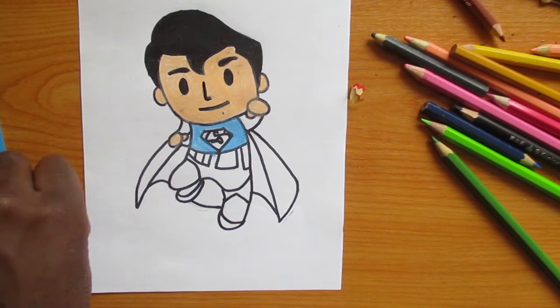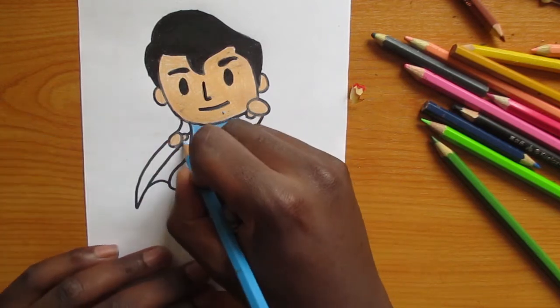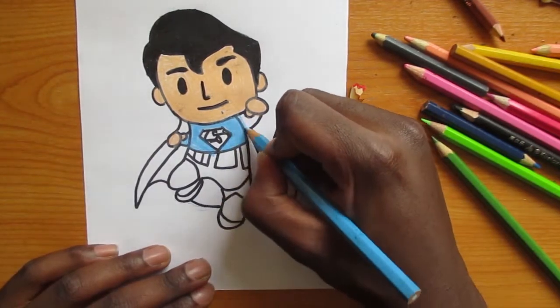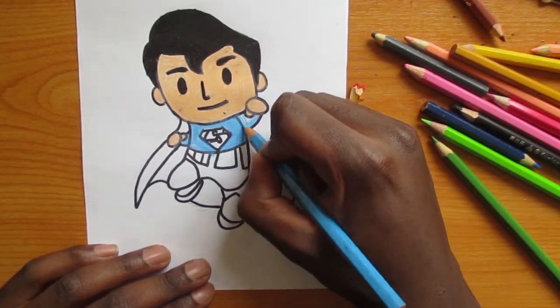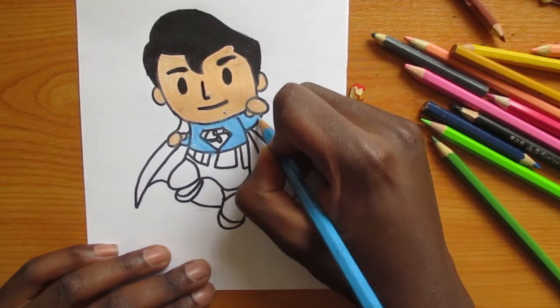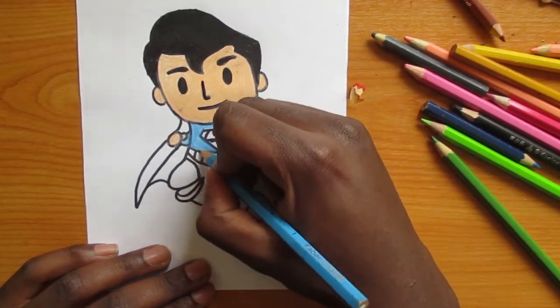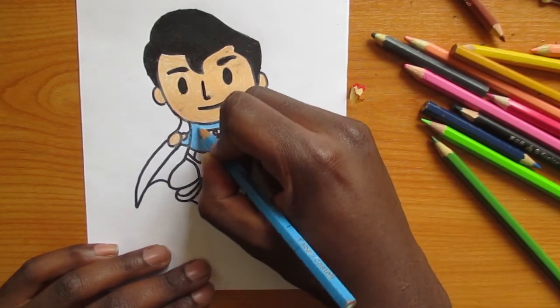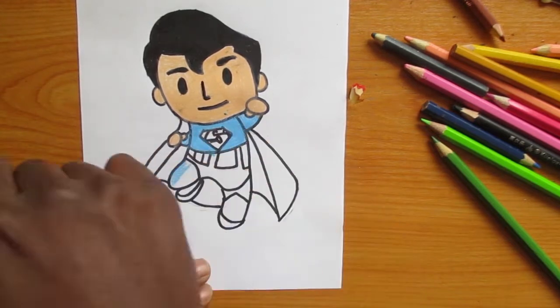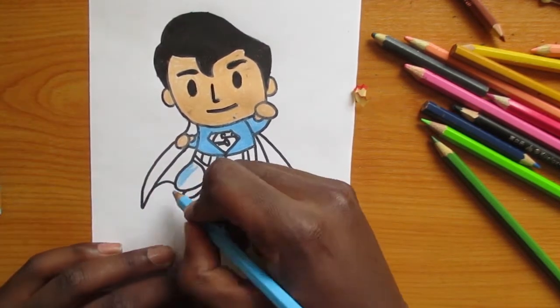As we have been saying, make sure that you've colored within the lines and also take your time to color it gently. Color two or three layers so that you can cover all the white spaces, and after that your drawing is going to look neat and professional.